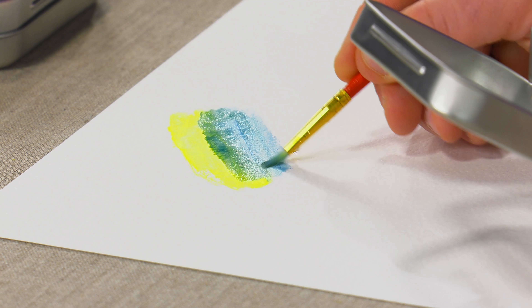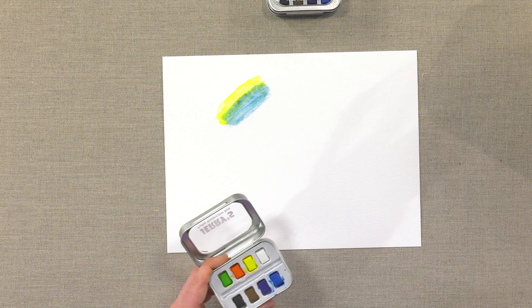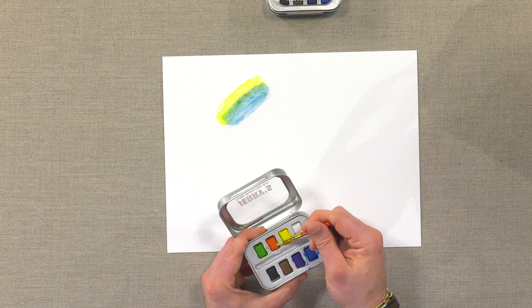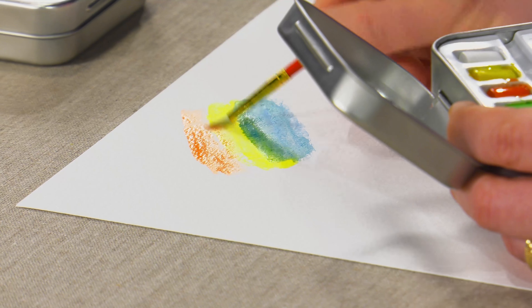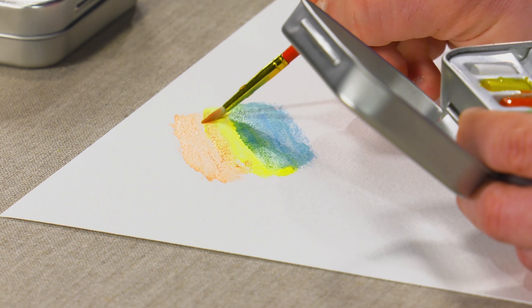For when you're on the go, it's small — it's about the size of a mint tin. But it gives you color anywhere you want. Super easy to bring with you. Gets rid of the excuses of not bringing art supplies with you.